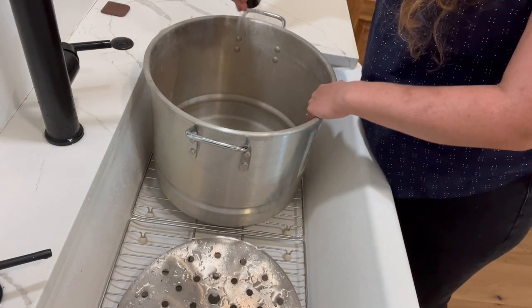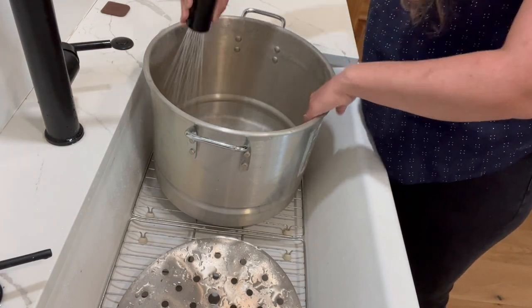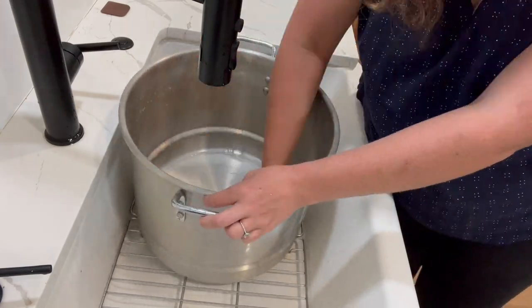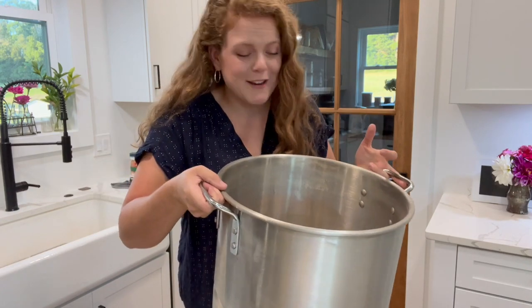This pot certainly looks like a lot so I'm excited to see how it does today. I have a feeling I'm going to have to go buy myself one after using this. I have just been using one about a third of this size, and it takes multiple batches to make all the applesauce that I need. I got this big pot washed and ready to go. We're going to start with the applesauce first. I have a peeler attachment for the KitchenAid mixer so I think I'm going to bring that out here onto the island.